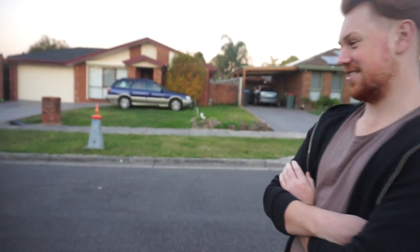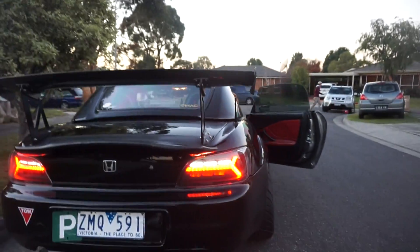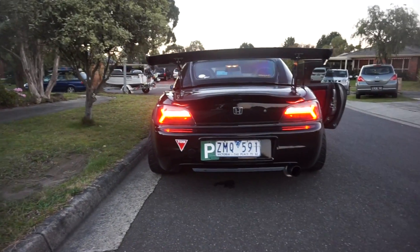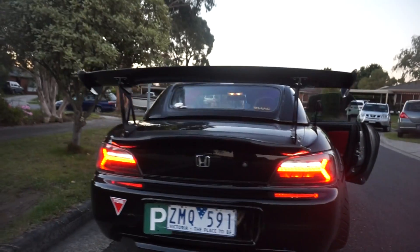I didn't actually show you guys what the reverse lights look like - it's gonna chuck on reverse for us. There we go guys, that's the reverse light - it's a really cool white light next to the red. It looks really sick. Now we've got the hazards on with the reverse and the brake - that actually looks crazy.